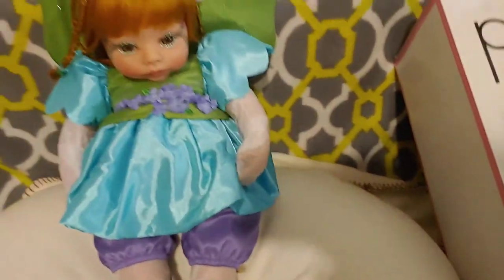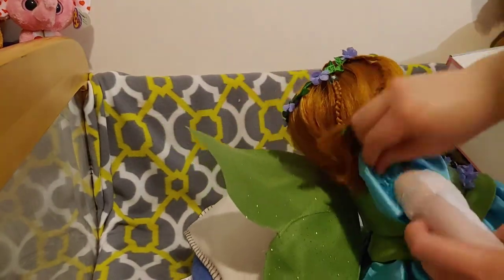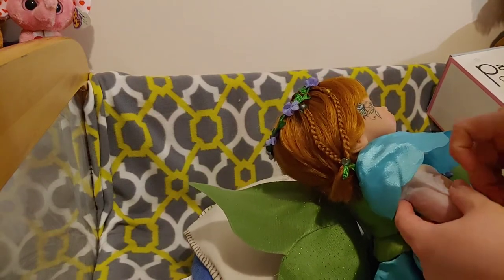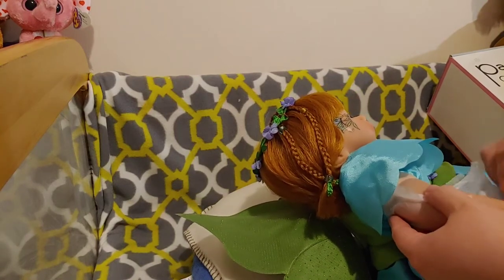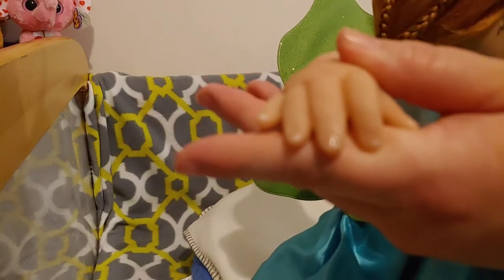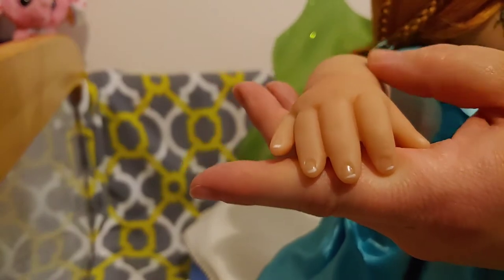I guess let me put you down and take off her paper. Let's see if we can take this off without actually removing anything. Oh, she's so soft. Oh, they're cute little chubby hands. So here's her first hand, and it's glossed and tipped. It's so cute. Look at this hand. So there's her little arm — so cute. Little chunky fingers.